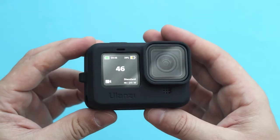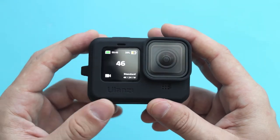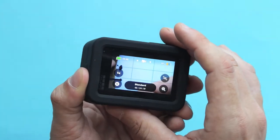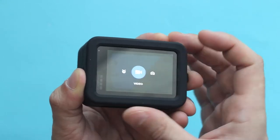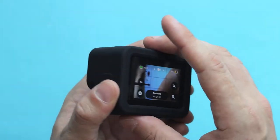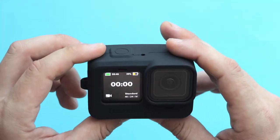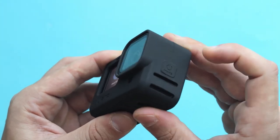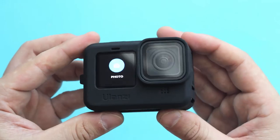This is how the GoPro Hero 9 Black looks inside of the G91. As you can notice, we have clear viewable access to the front screen and full access to the touchscreen, so you can change between modes or change settings. From the top, we have full access to the shutter button to start or stop recording. On the side, we have clear access to the mode button to change modes or turn the camera on or off.